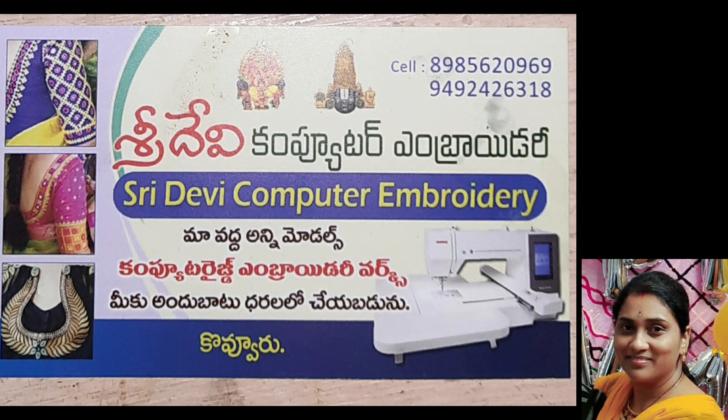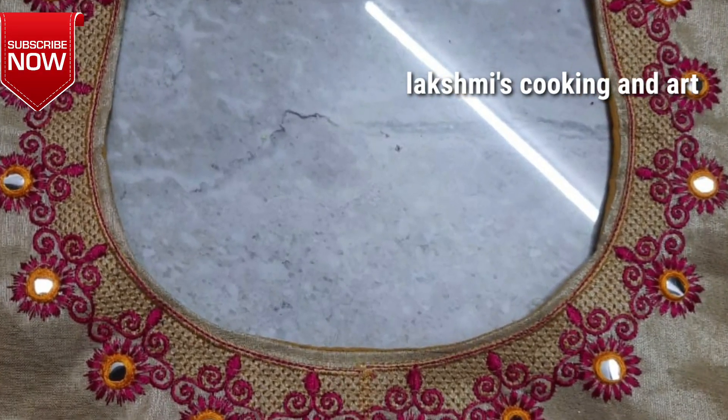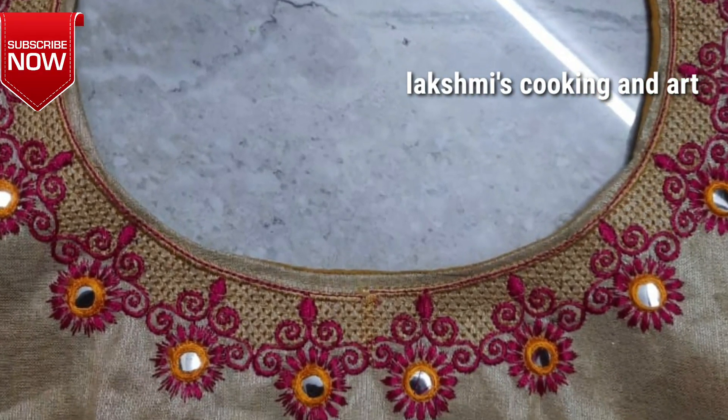Hi Friends, I am Lakshmi. Welcome to Lakshmi's Cooking and Art. Today, I am going to show you a computerized embroidery rework.